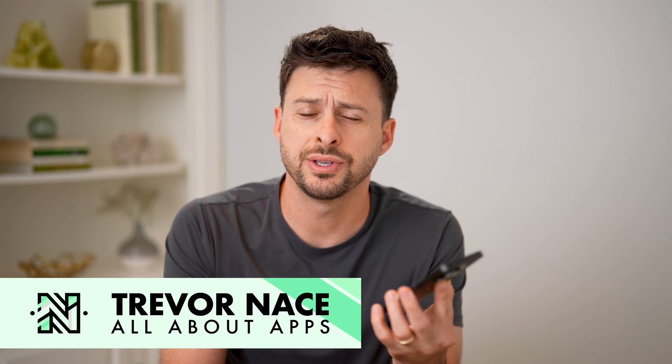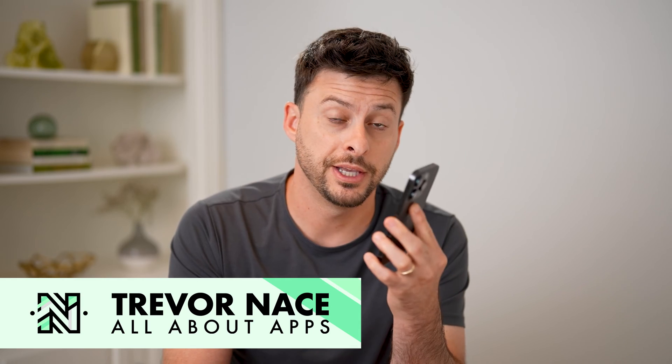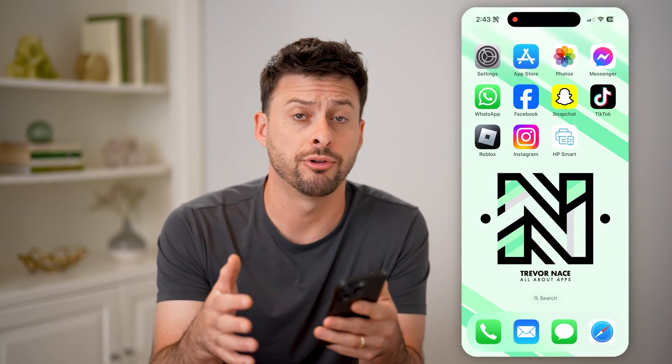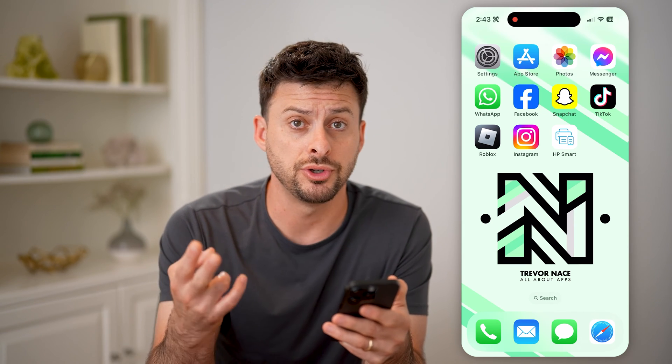Hey guys, Trevor here, and in this video I'm going to show you how to check your printer ink levels. It's pretty quick and easy, so let's jump right in. Now whether you're on an iPhone or an Android or a computer as well, you can basically check it two different ways.